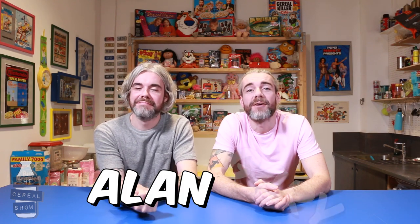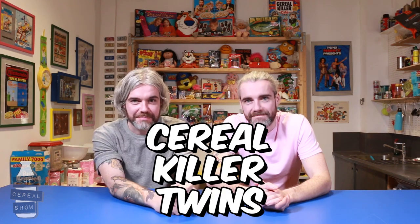Hi and welcome to The Cereal Show. I'm Alan and I'm Gary and we are the Cereal Colour Twins. So Alan, what are we doing today? Well, we're gonna make the ultimate Rice Krispie celebration cake. We're gonna be making a rainbow colored Rice Krispie cake.